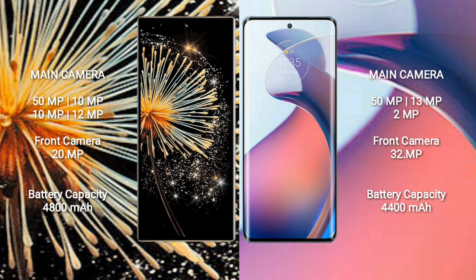Xiaomi Mix Fold 3 has a 4,800 mAh battery with 67W fast charging support. Motorola Moto S30 Pro has a 4,400 mAh battery with 68W fast charging support.